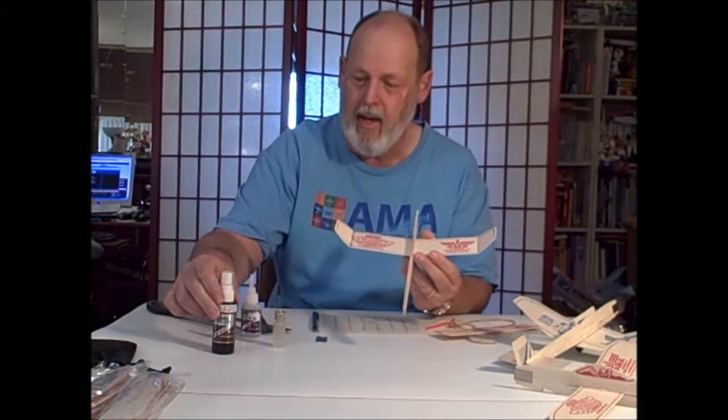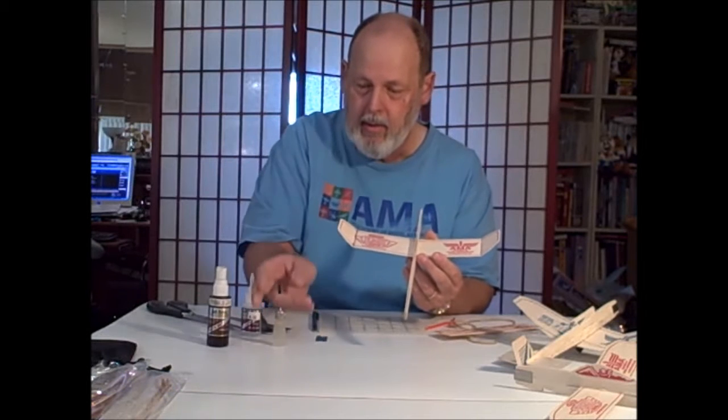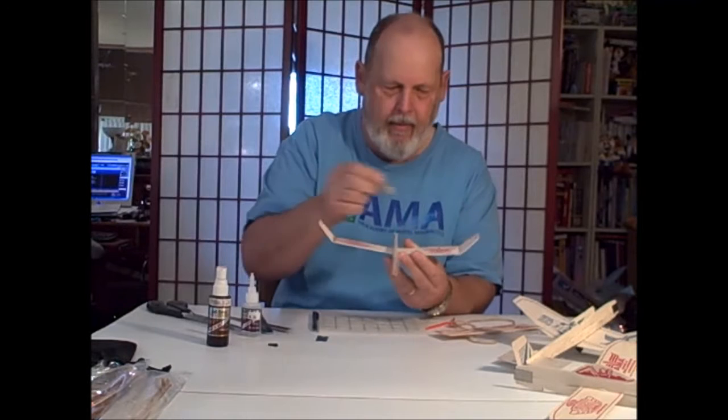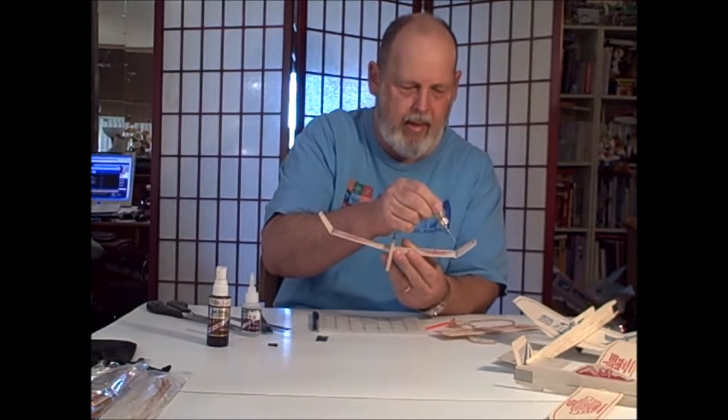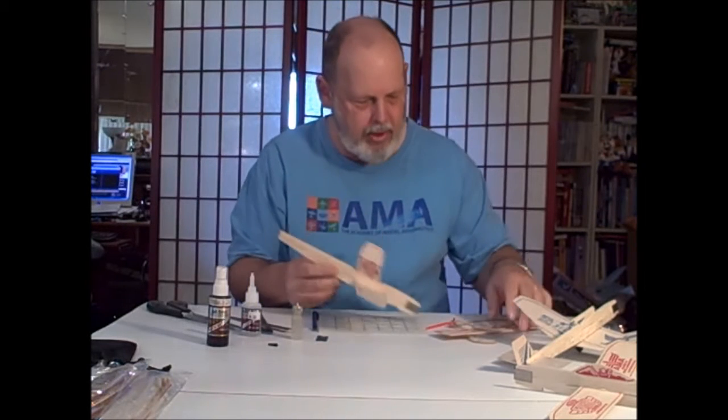I'm an impatient guy — I'm the kind of guy that yells at super glue to hurry up. So you can use accelerator to make it cure right away. I put my accelerator in a little needle bottle so it doesn't spray all over the house and make a smell. Okay, that's dry.